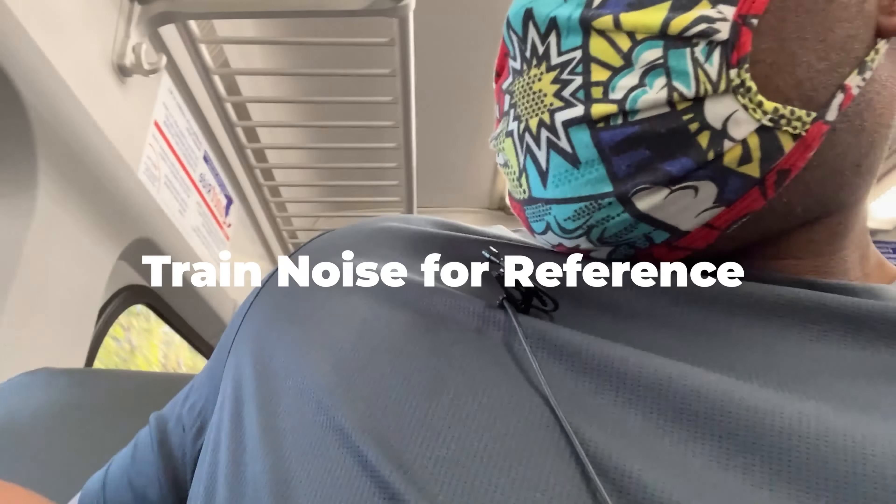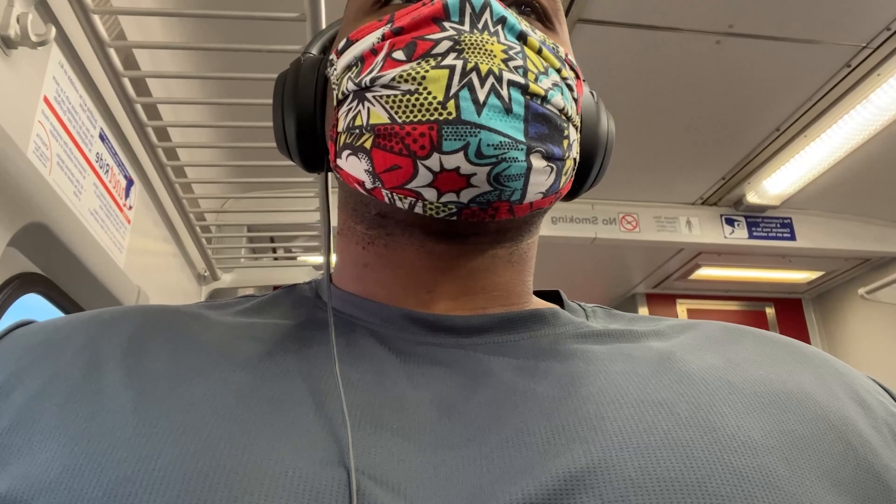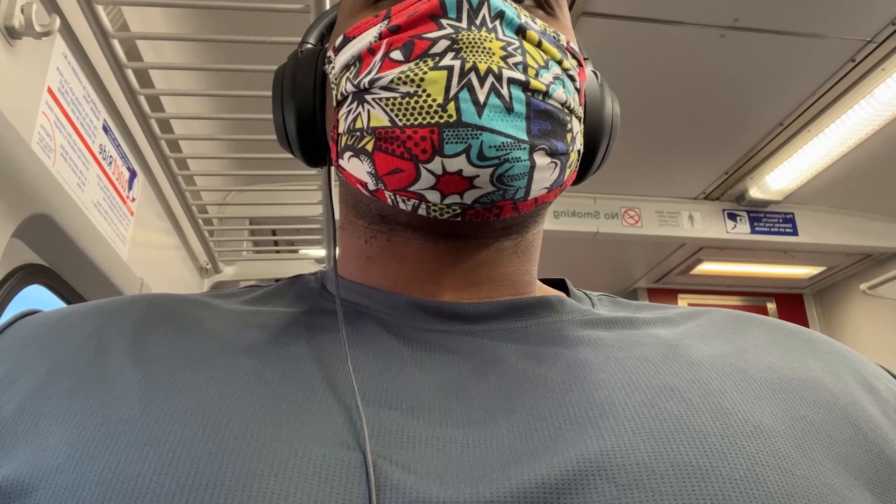Listen to the active noise cancelling of the Bose QuietComfort 45s with a close competitor, the Sony 1000XM4s. The ANC is phenomenal. With these on, I couldn't hear someone knocking on the door six feet away from me, while my girlfriend could hear it all the way at the end of our apartment.